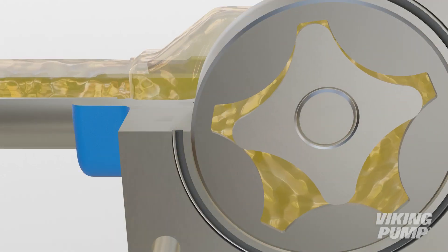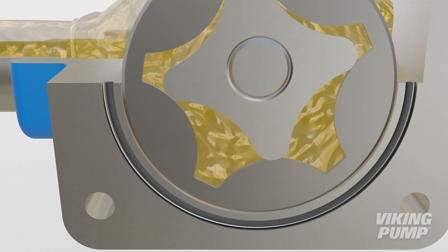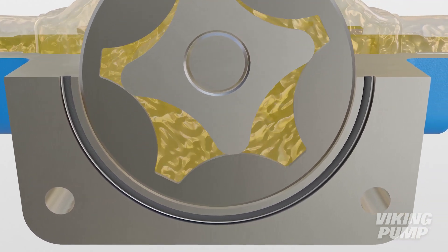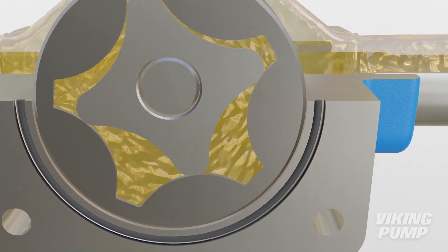Basic operation is the same. As the teeth come out of mesh, a cavity is created at the pump inlet, which fills with liquid. The liquid is then carried through the pump with the rotation of the elements to the outlet side, where the gears mesh, forcing the liquid out and into the downstream piping.